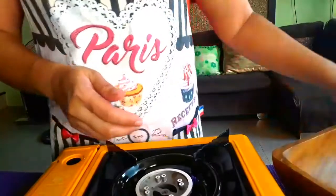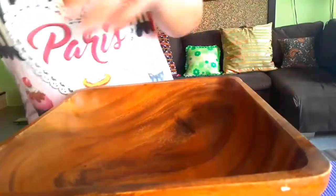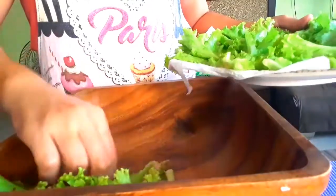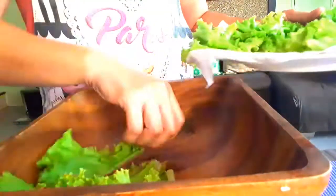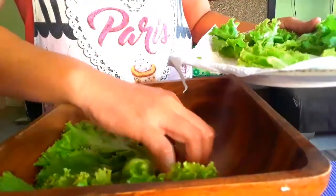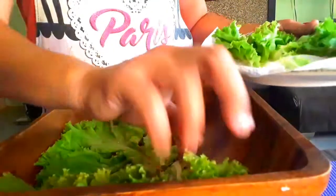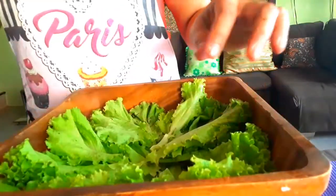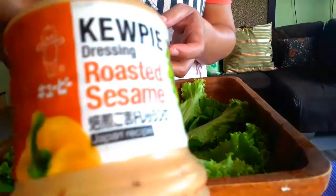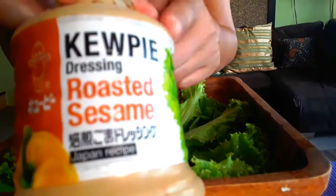Let's now assemble our salad. I'll put some lettuce underneath and arrange this nicely. The dressing I'll be using is the Kewpie roasted sesame dressing — this is my favorite salad dressing, roasted sesame dressing by Kewpie.